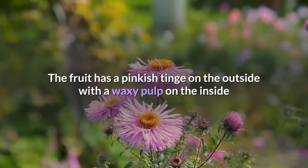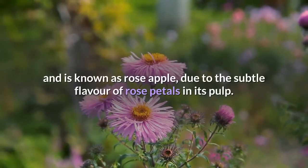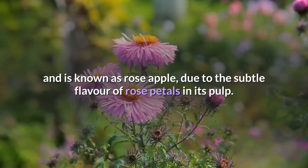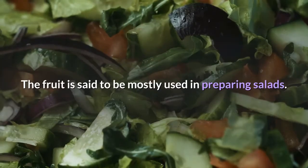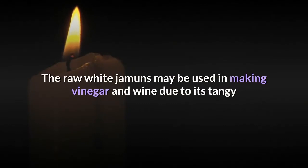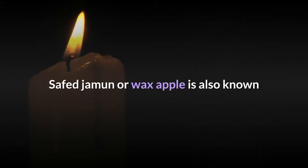The fruit has a pinkish tinge on the outside with a waxy pulp on the inside, and is known as rose apple due to the subtle flavor of rose petals in its pulp. The fruit is said to be mostly used in preparing salads. The raw white jamuns may also be used in making vinegar and wine due to their tangy and dry taste.